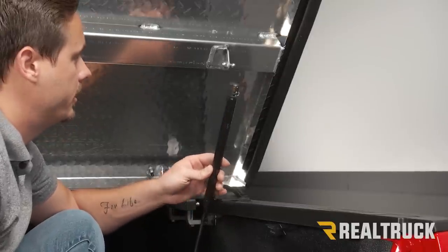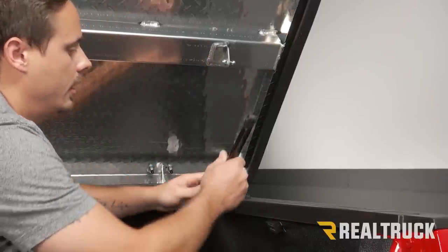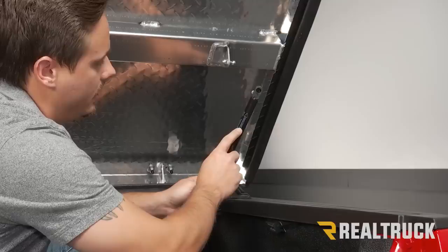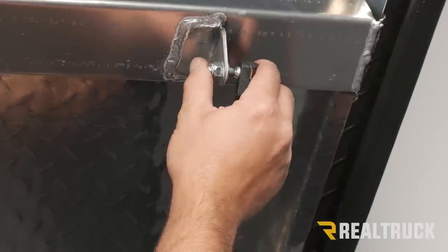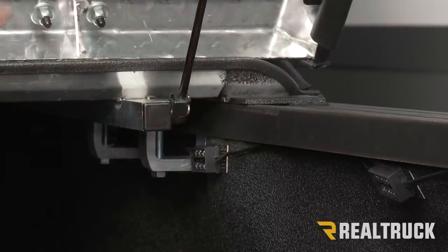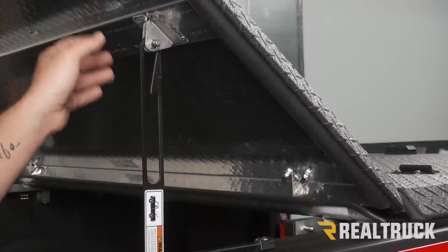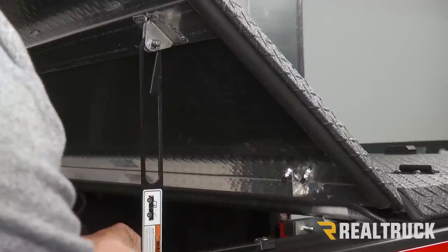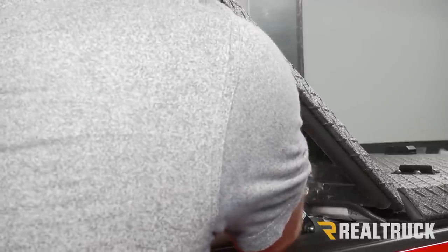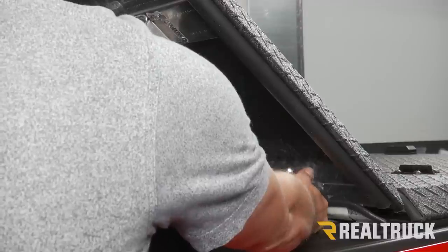Next, we're going to attach our gas springs to our tailgate panel and center panel. They fit right over the ball joints and we're going to attach them with the cylinder facing up — it also says 'mount this side up' on the spring itself. It just pushes on, and you can attach the bottom part the same way. The gas spring on the passenger side of your cab panel installs exactly the same way. On the driver side, we actually have a safety latch that has to get pushed onto our ball joint first, and then we can install our gas spring the same way.